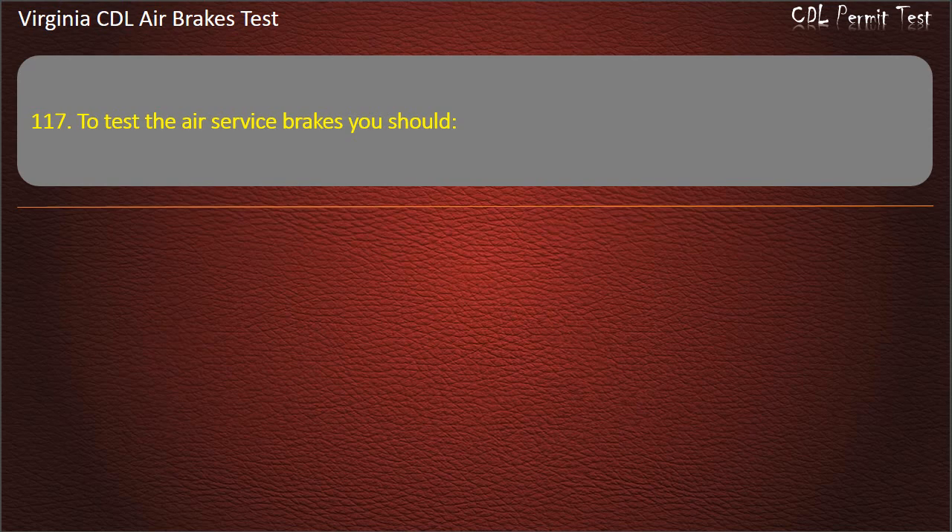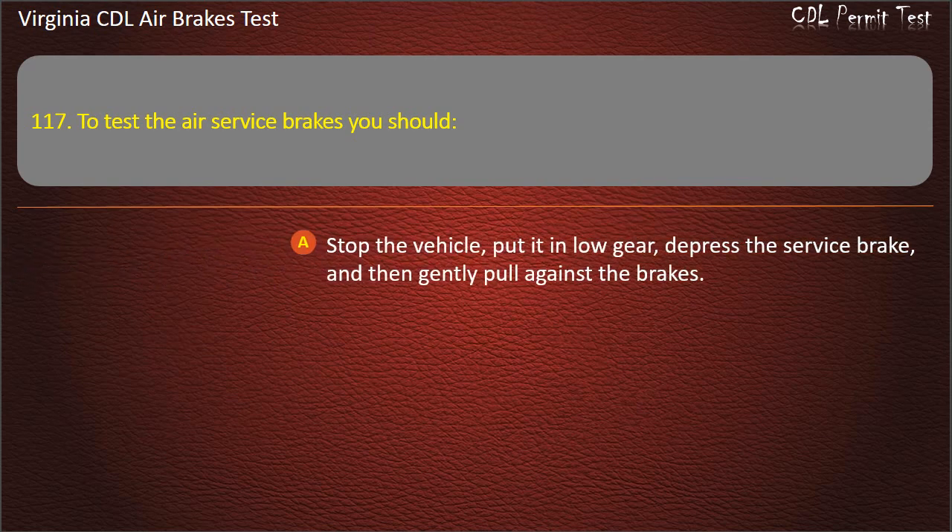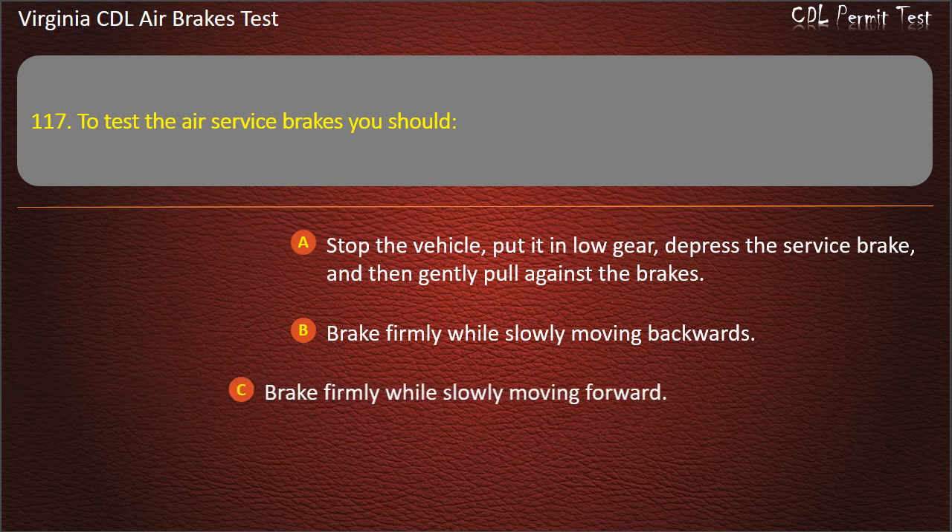Question 117. To test the air service brakes you should: Stop the vehicle, put it in low gear, depress the service brake, and then gently pull against the brakes; Brake firmly while slowly moving backwards; Brake firmly while slowly moving forward. Answer: Brake firmly while slowly moving forward.